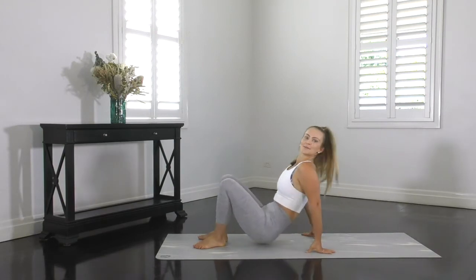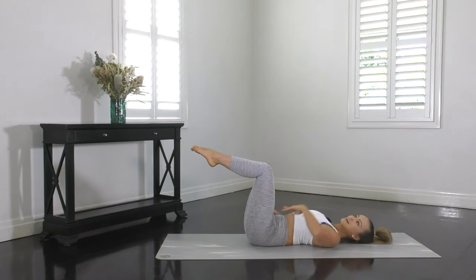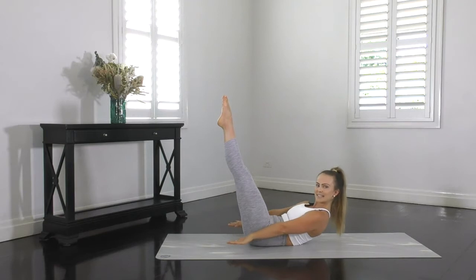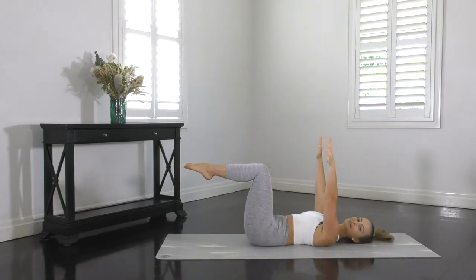We're going with an exercise called hundreds prep. This works your abdominal muscles. You'll be lying down on your mat with your legs in tabletop and your fingertips reaching up towards the ceiling. Spine imprinted, T-zone nice and tight. We're going to exhale, curl up, reach the hands past the hips and extend the legs towards the ceiling. And then inhale, bend the knees and return the fingertips towards the ceiling.